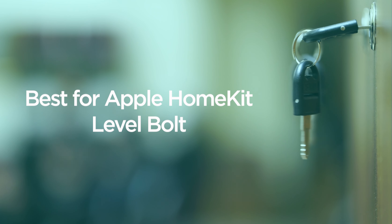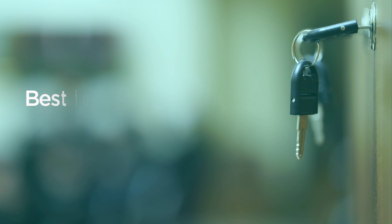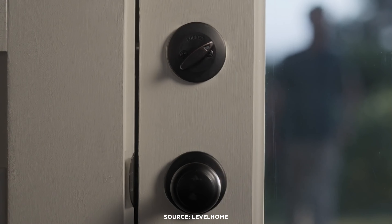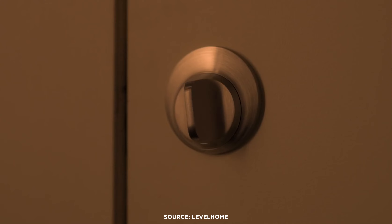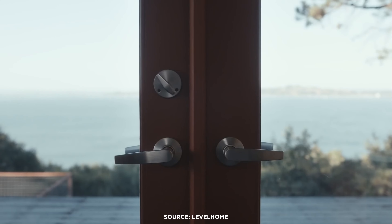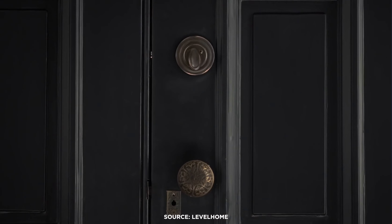This next lock I call an invisible smart lock. You can keep your nice doorknob because the Level Bolt fits inside most standard American doors. So you can use your old keys, share digital keys over the phone, and even create event passes for large groups of people. The Level Bolt is also one of the only smart locks compatible with Apple HomeKit. Ask Siri to lock or unlock your front door using your HomePod speakers, iPhone, or other Apple devices. But keep in mind that the Level Bolt uses Bluetooth instead of Wi-Fi, so it has a limited range.